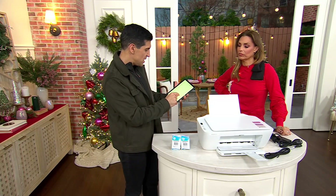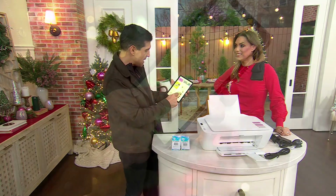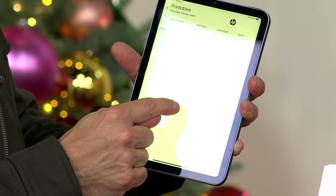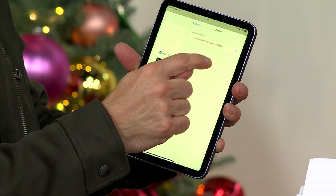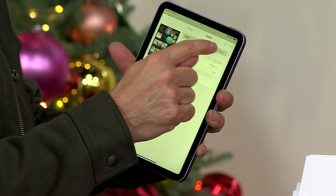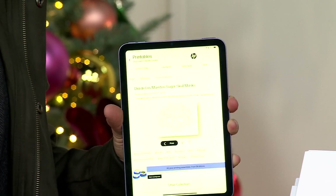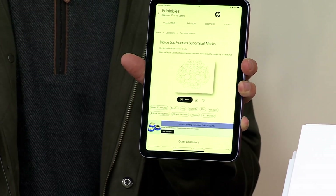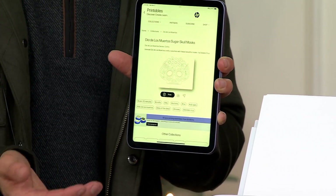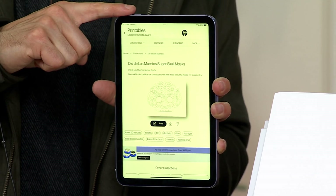So what I can do here is select — Dia de los Muertos, that was the other day, was it not? I'm going to click on this right here and hit print. There we go. There's my printer, there's my options. I'll go back and hit print. So I hit print, and it's going to send it to the printer. Within a matter of seconds, I can print this. This came from the printables portion of the HP Smart app.